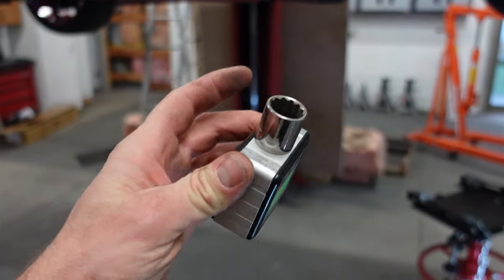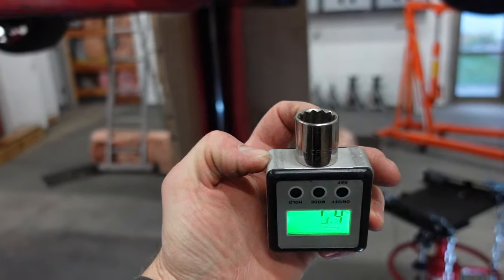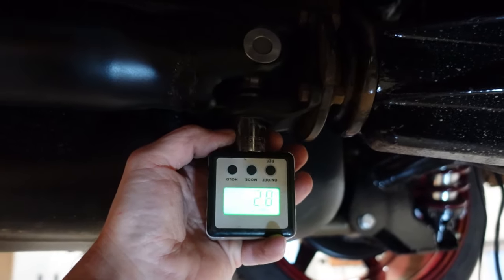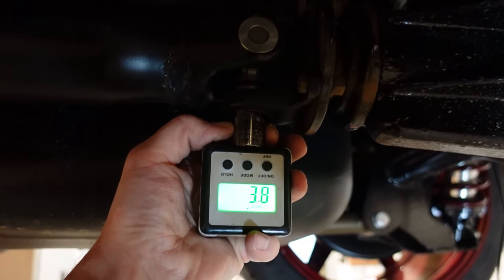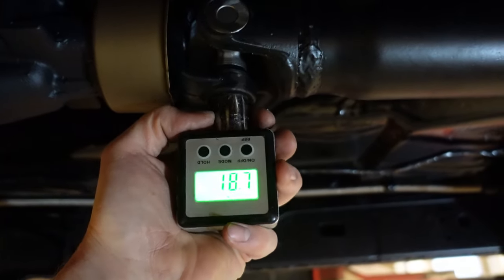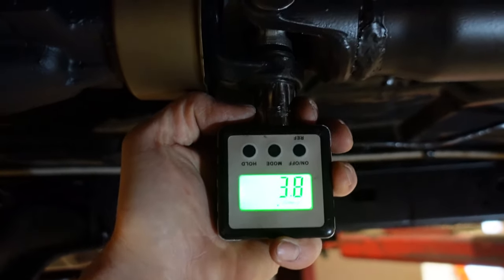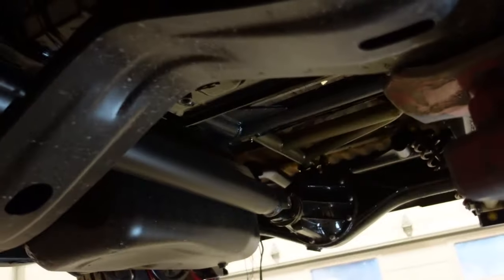A more accurate way to do this: the angle finder is magnetic on the bottom, so you can flip it over, use a socket, and come up here on the actual u-joint cap right there. Measuring this way, we're right about 3.8 degrees on the back. And checking the front, we're also at 3.8 degrees.